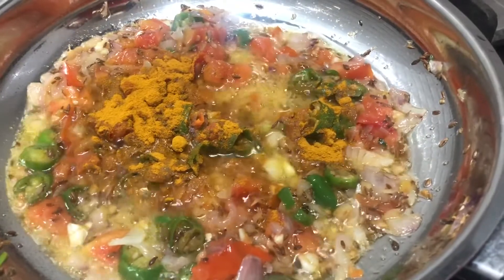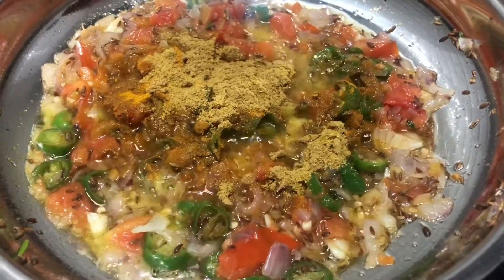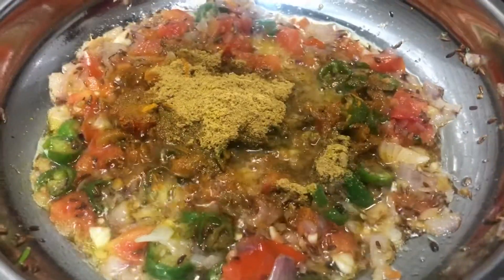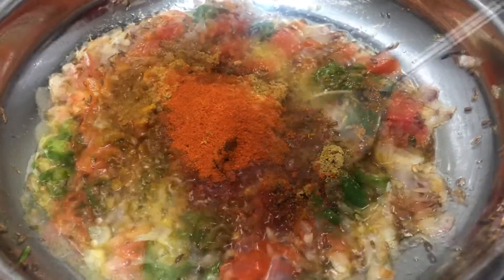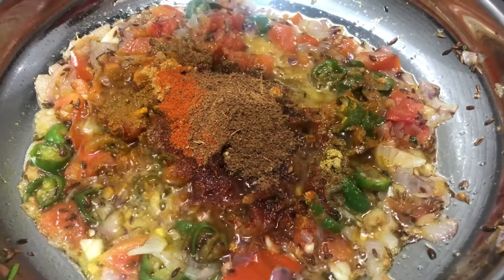1 teaspoon of honey, 1 tablespoon of honey, 1 teaspoon of cardamom, 1 teaspoon of honey. You will nut it.